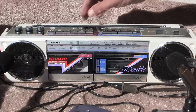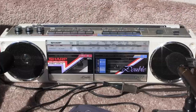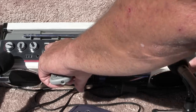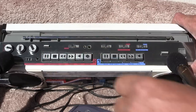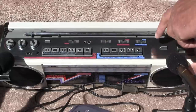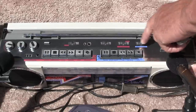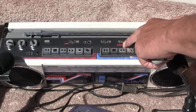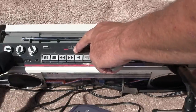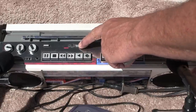Yeah, we're out of touch. Anyhow, this thing has got stereo wide here, stereo wide there, a stereo/mono switch over here. It's got metal and normal tape for this deck, and normal, metal, and chrome tape for this deck. This is your power off, radio, and line-in switch.